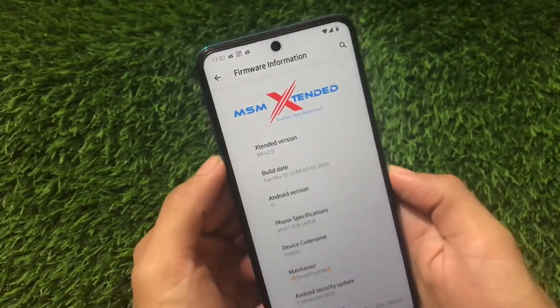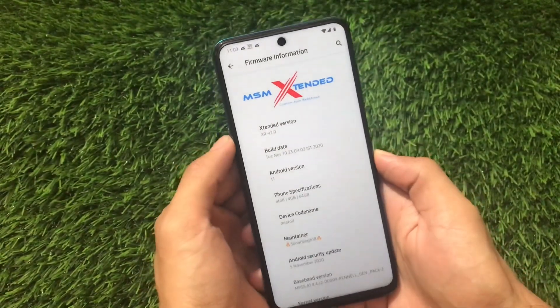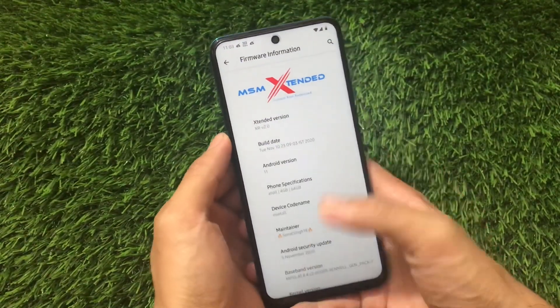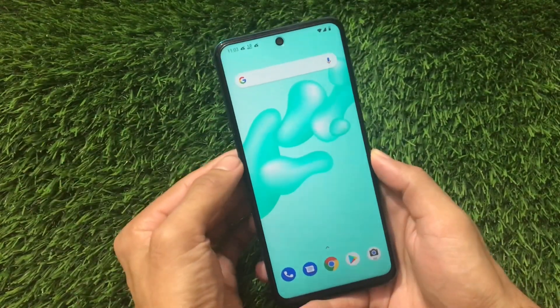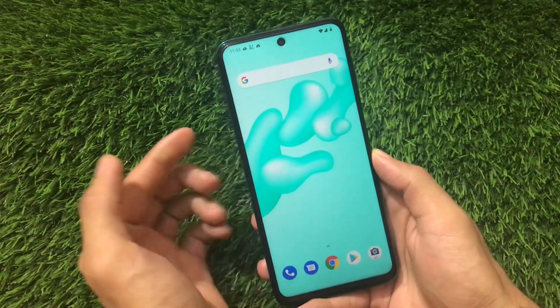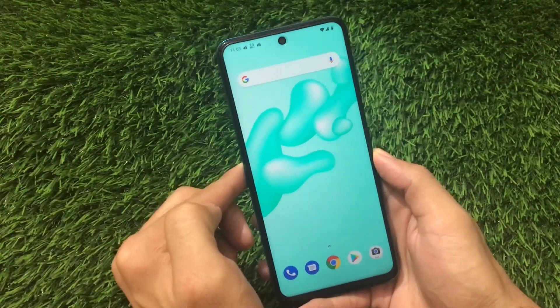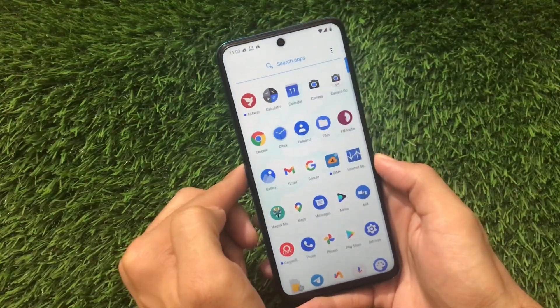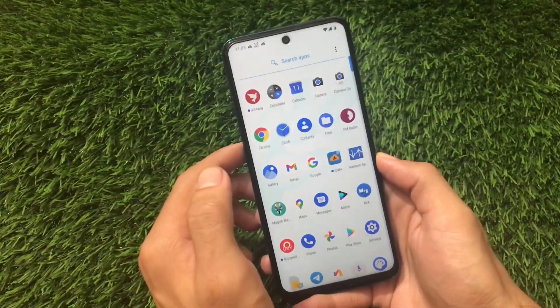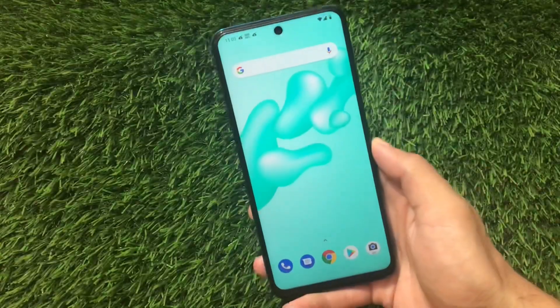There are a lot of huge changes. Just go and check out my previous review of MSM Extended Android version 11 and compare it with this one — you will definitely see a lot of major changes in terms of customizations. Let's find out what those customization changes are.